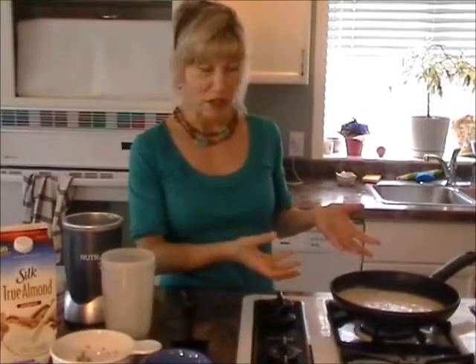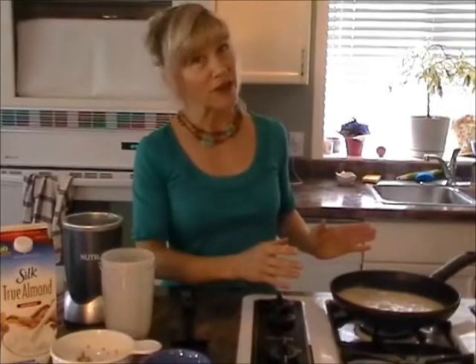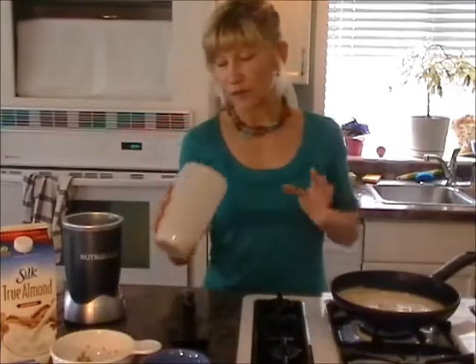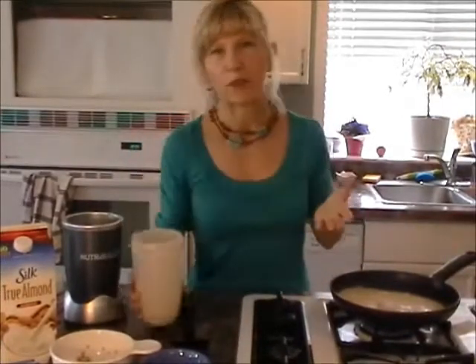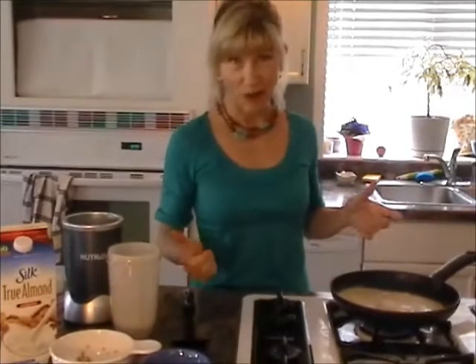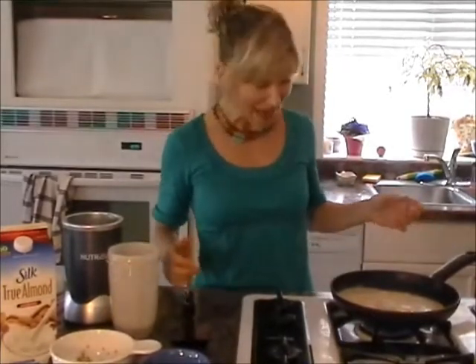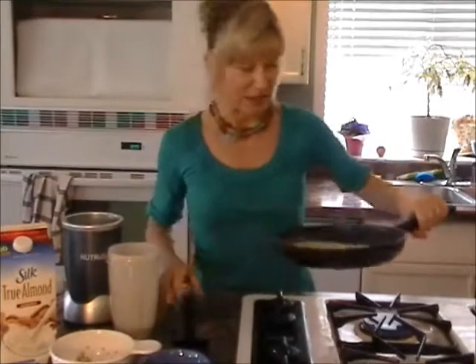Don't press too hard — it'll start to cook very fast. Like a pancake, you're going to see air bubbles come to the surface, and it's going to start bubbling — that's what you want. These take longer than you think. Just watch for burning: if you smell it starting to burn, turn the temperature down. The half-cup-plus of buckwheat batter makes about two and a half to three of these tortilla wraps.